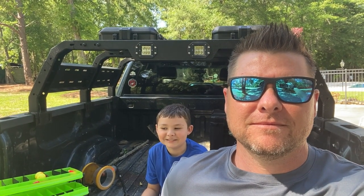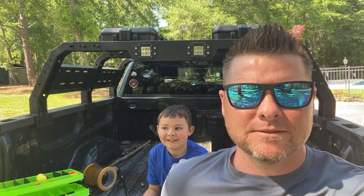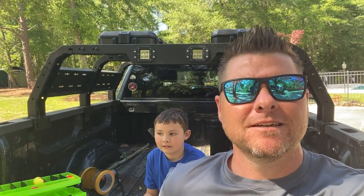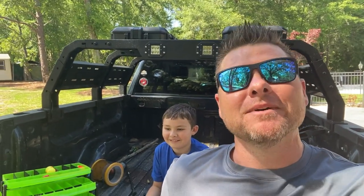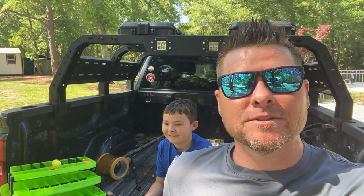So we learned that trees eat lures. And this was a good one — I only got one cast out of it, and on that one cast we caught a fish, and then it went away for good. The pond ate it. So Gunner learned that the pond needs lures.